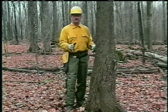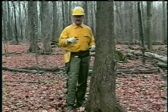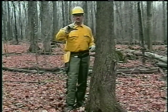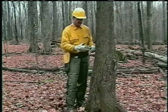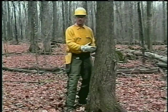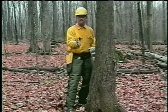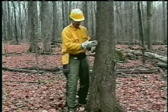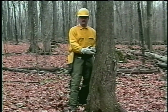To get the tree to fall where I want it to fall, I'm going to use an open face notch, which means the notch or the opening of the notch is 70 degrees or greater. I'm going to establish that cut by first doing the sloping cut. When I'm doing that cut, I'm also establishing the direction I'd like the tree to fall. When I finish that cut, I'll stop and check the aim and make sure it's proper.